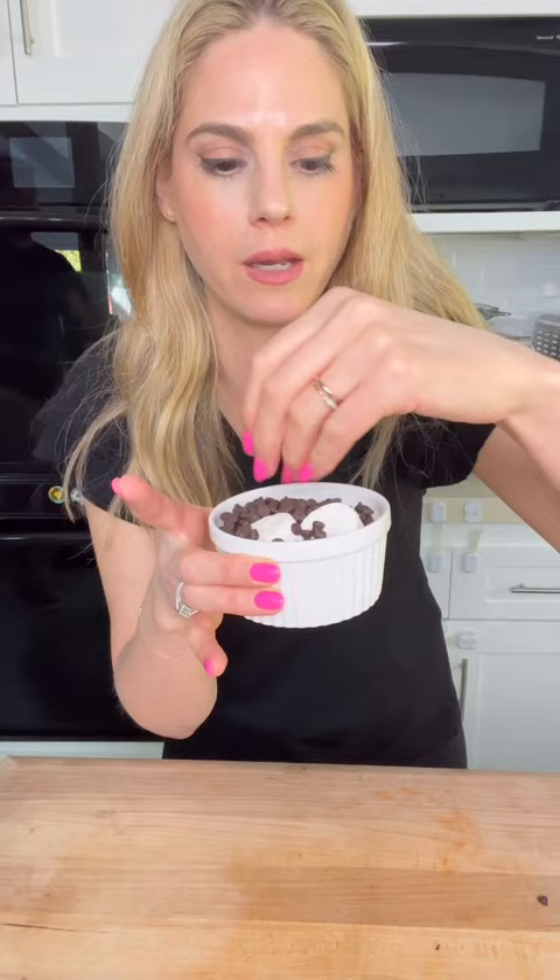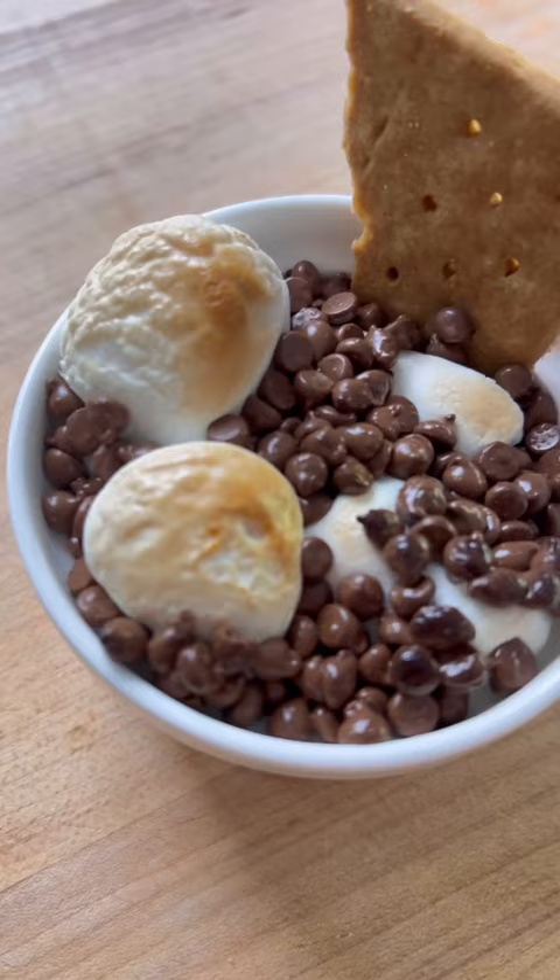And we have our thumbs up. Are you kidding me right now? S'mores dip, anyone? Wow.